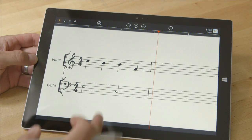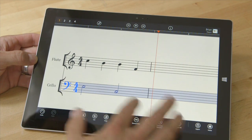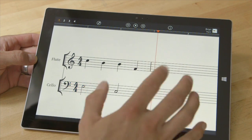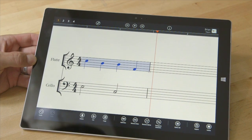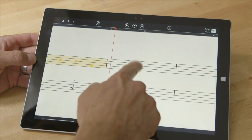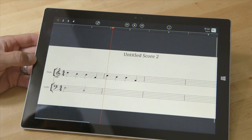Another thing I didn't realize until very recently is again the difference between your pen and your finger. When I use my finger I can double-tap on a measure and now I have this menu down here — copy, paste. That's super helpful.